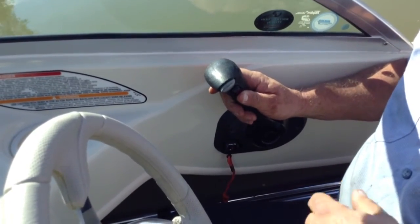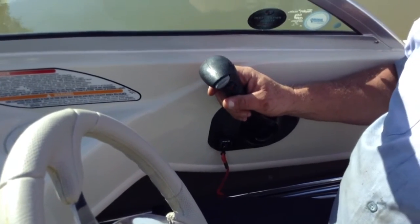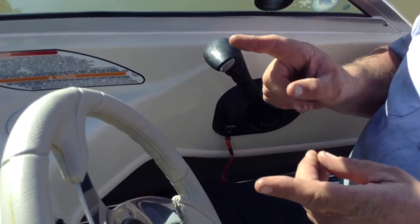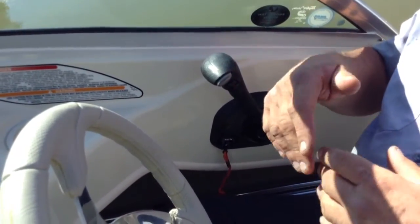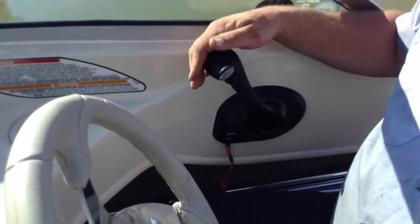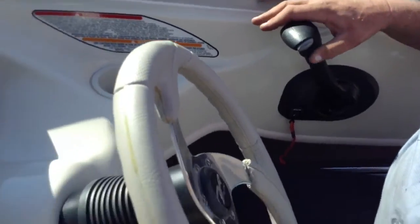When would you want it all the way up? When you're trailering, or if you're going down a shallow channel. The trim only goes out so far — if you go too far at wide open speed it could mess up the u-joint, so they put a limit switch on it to stop it from going that far. It should not show on the gauge.